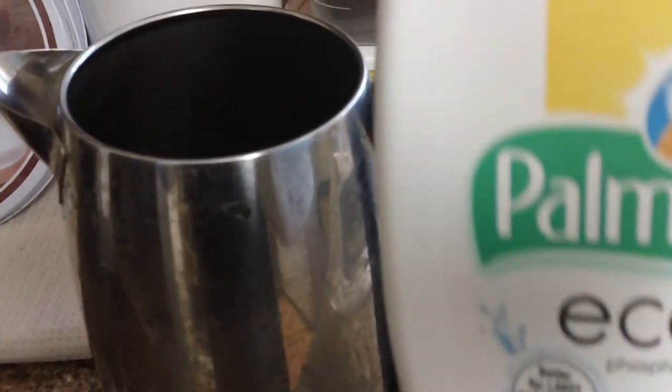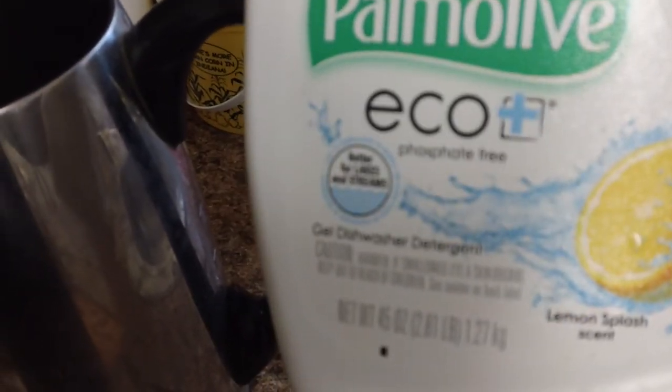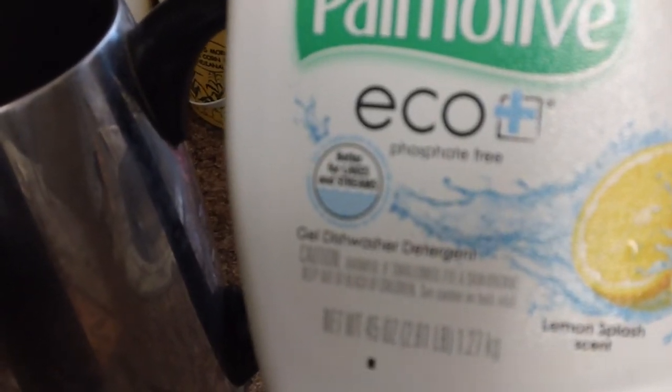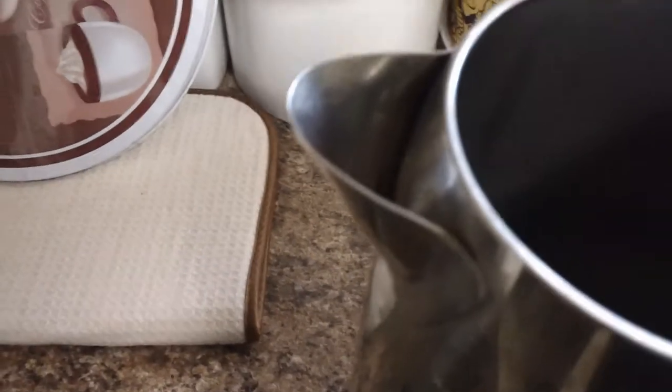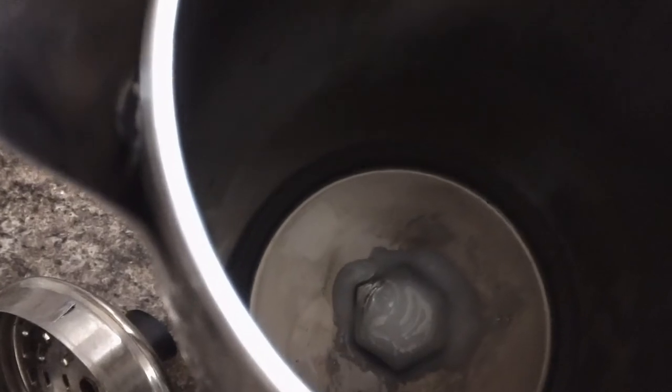What we're going to do is take this — it's just a regular brand of automatic dishwashing detergent — and pour it right into our machine, right into that hole. You're just going to go until you fill up that hole and just a little bit over with the dishwashing gel.